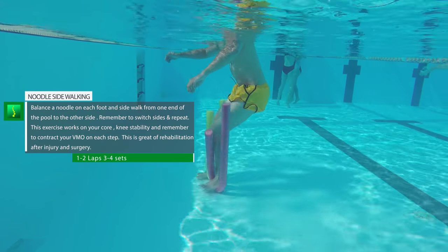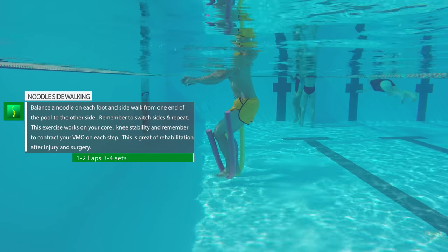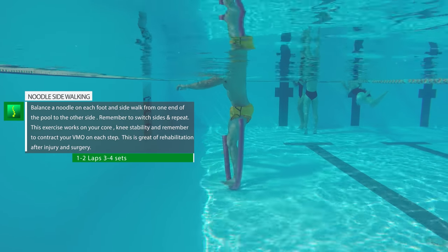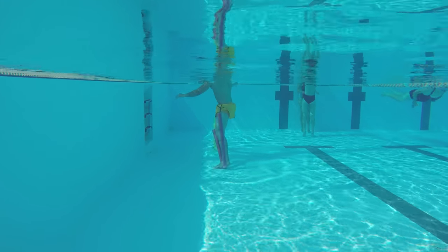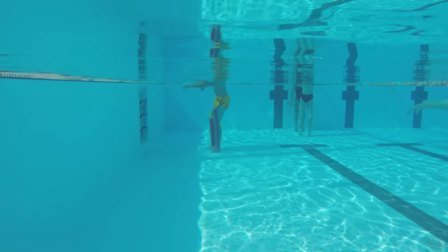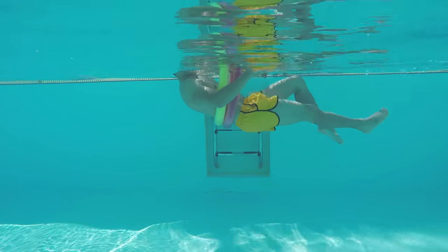Noodle side walking is very similar to the previous exercise. You can use the line on the bottom of the pool or the side of the pool to guide you. Remember to walk back and forth from different sides. This will work on the inner and outer thigh muscles, which is very important for stabilization of the knee, especially pre-surgery, post-surgery, or after injury.